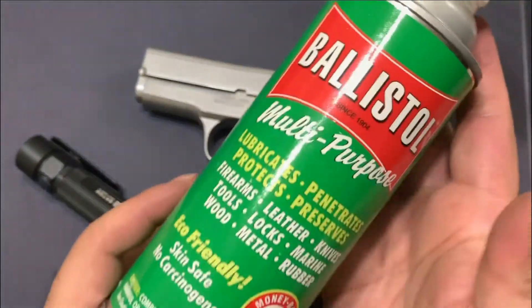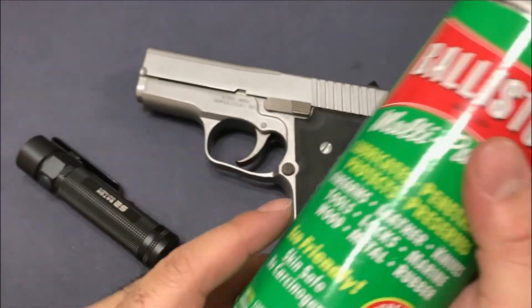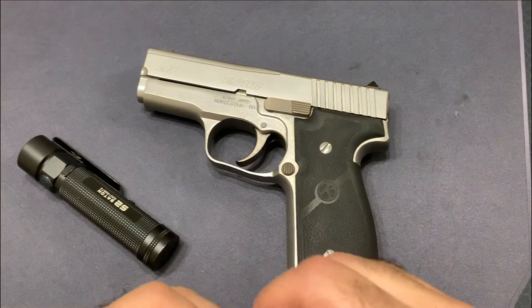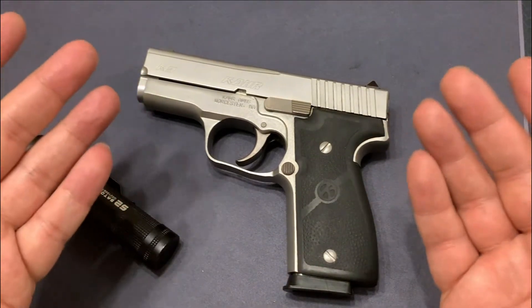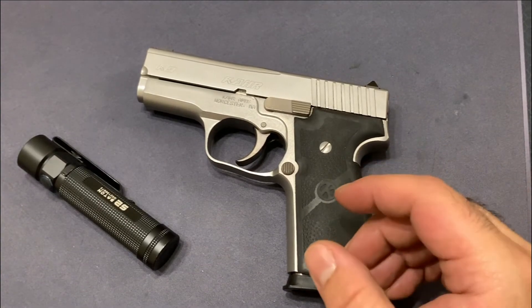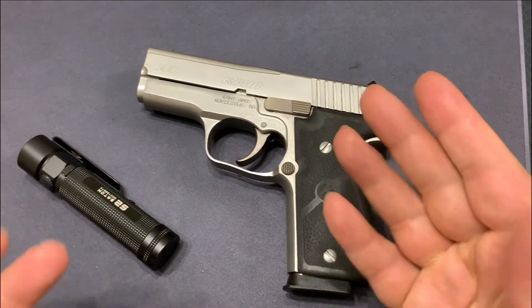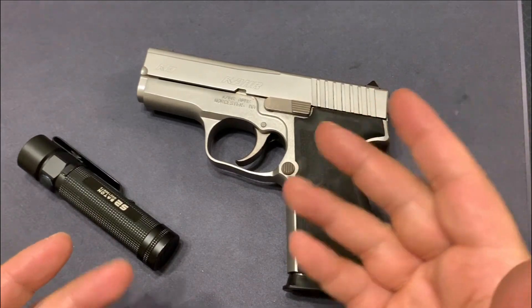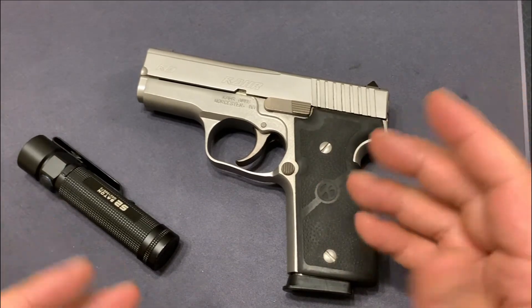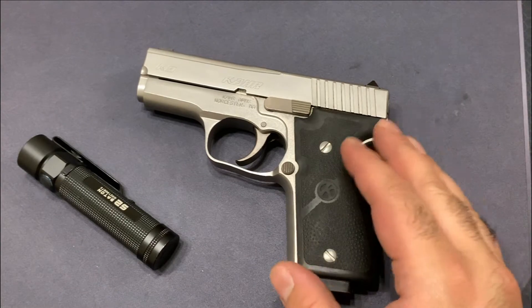Aside from that, I use Ballistol CLP to clean and make everything nice and shiny. It works on a bunch of stuff — it's a CLP, so it cleans, lubricates, and protects. Most importantly, it's eco-friendly and skin safe — it's not going to mess with your skin. And if your dog comes and tries to lick your fingers like mine does, at least nothing from the Ballistol is going to get him too sick.